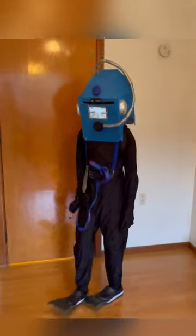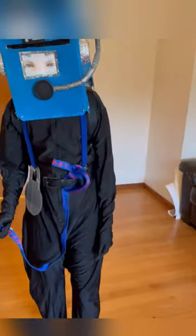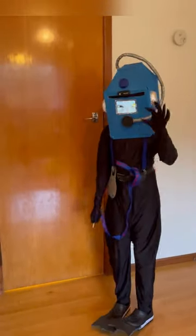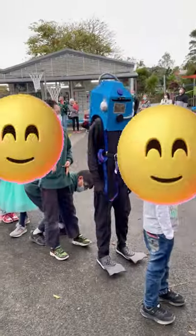Here is a great idea to make a drowning scuba diver costume. This costume was made by me for my son's school book parade, which had the theme of under the sea.